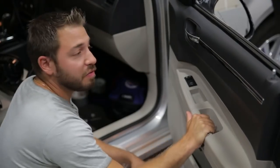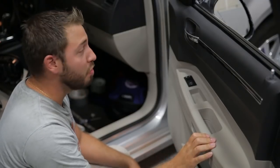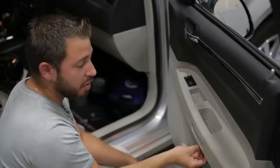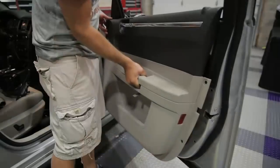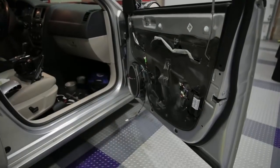Our first steps for this particular vehicle is we need to locate all the retaining screws for the door panel to be able to remove it. Some of them are hidden by small covers — one up here by the door handle, another here by the grab handle on the door panel as well. Once we remove those, we'll be able to remove the door panel off the door and access the bolts behind the side mirror.